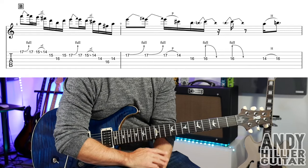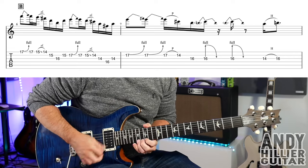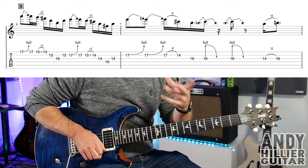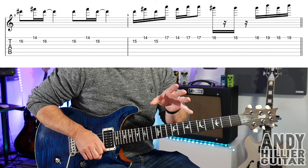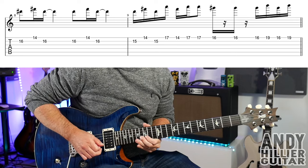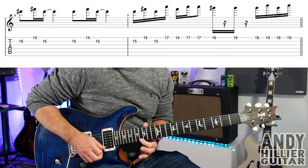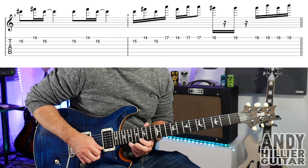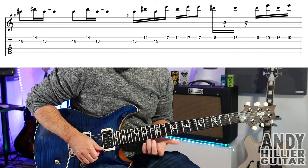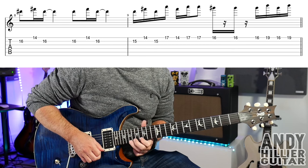The first line of the fourth repeat is exactly the same. On to the next line it's exactly the same up to beat three of bar nine — so that's exactly the same — and then we go to E16 and play it twice, then E16, E19, E16, E19. So there's a little change on that, and bar nine goes through that variation.